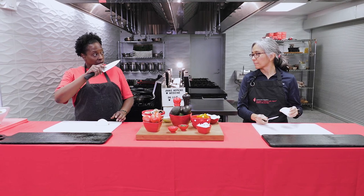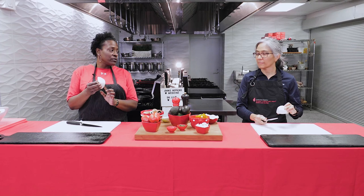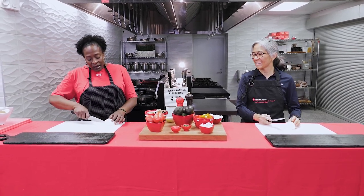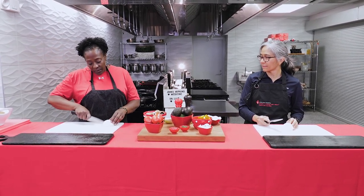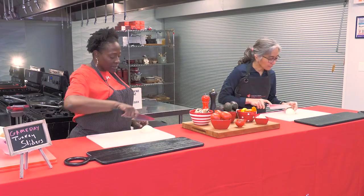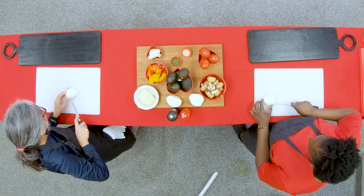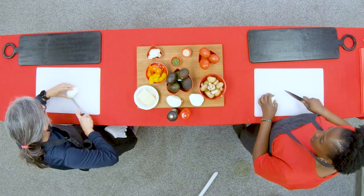Now we have our half onion with the root still intact. The root keeps the onion from sliding around. This particular time we're going to use the tip of the knife. You can see the lines on the onion — we'll use those as a guide. Depending on how small you want your onions, cut closer together for smaller pieces. I cut them pretty small since my kid doesn't like to see onions in food.